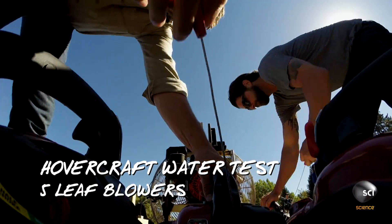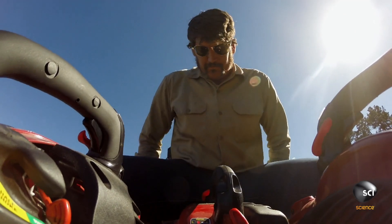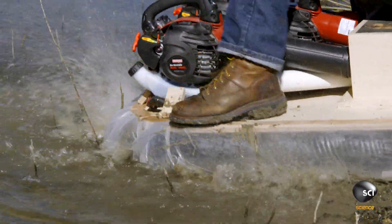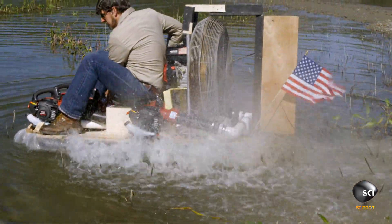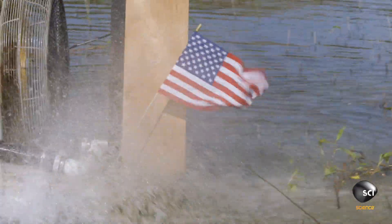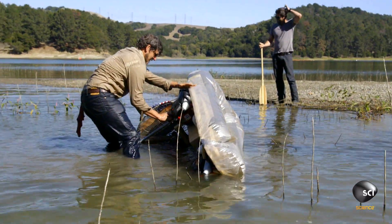Let's start it up again. Scoot forward a little bit — you're too far back. Look at that. Almost there. Yeah, baby! Dude, it's working! Woo-hoo!